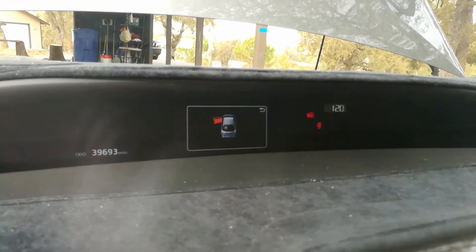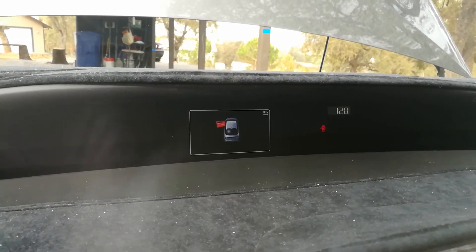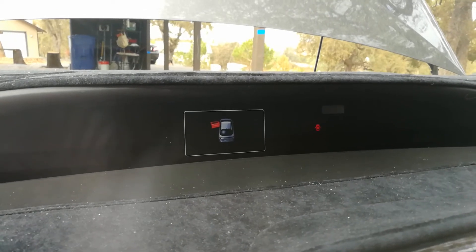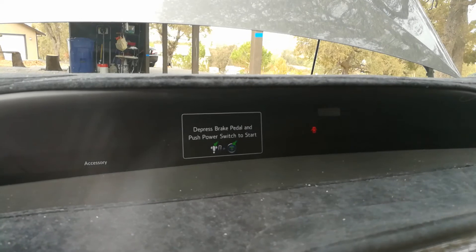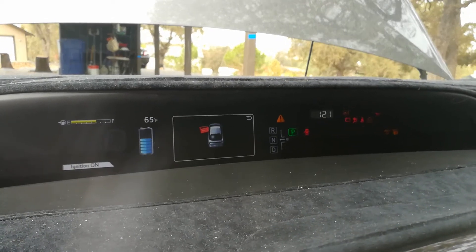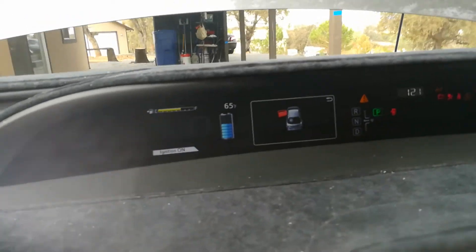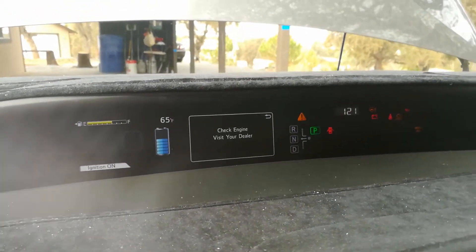Before we can hook up the scanner — which is under $20, I'll have a link to it below — we want to make sure the ignition is on. With your foot not on the brake pedal, hit the power button, then hit it one more time and you'll see it says ignition on right over here, but it doesn't say ready, so your engine is not running.